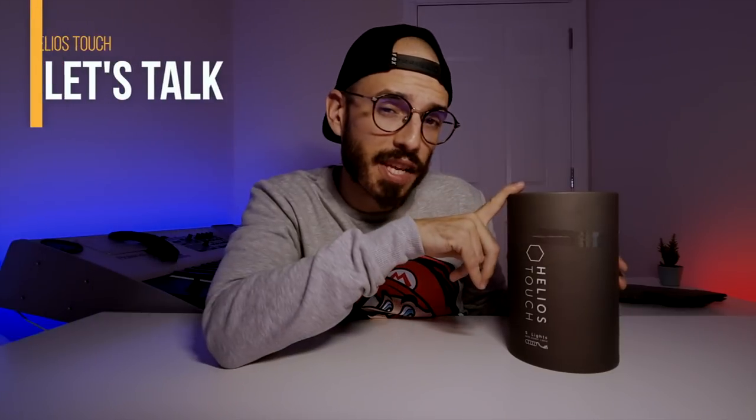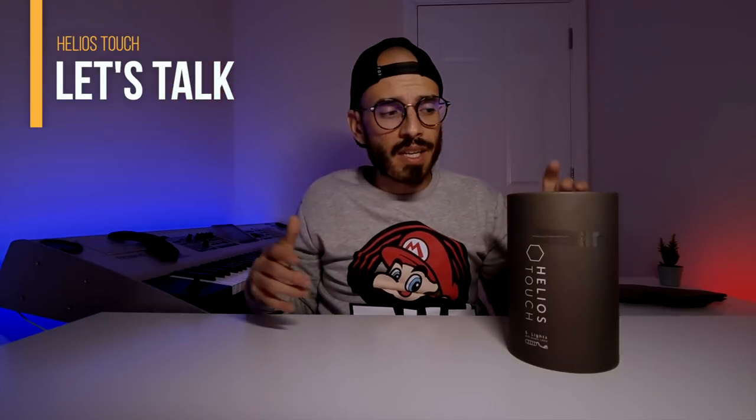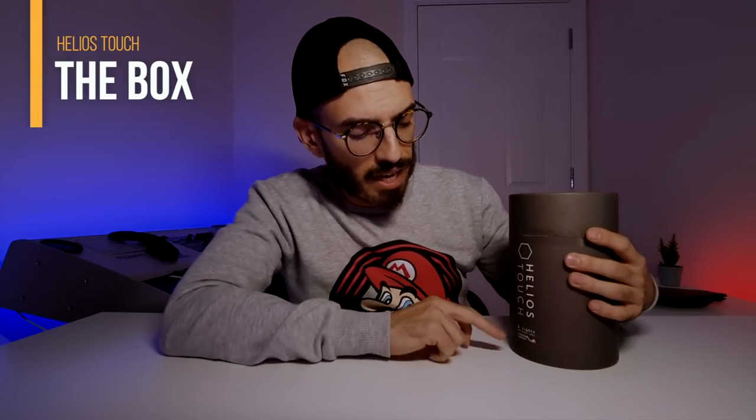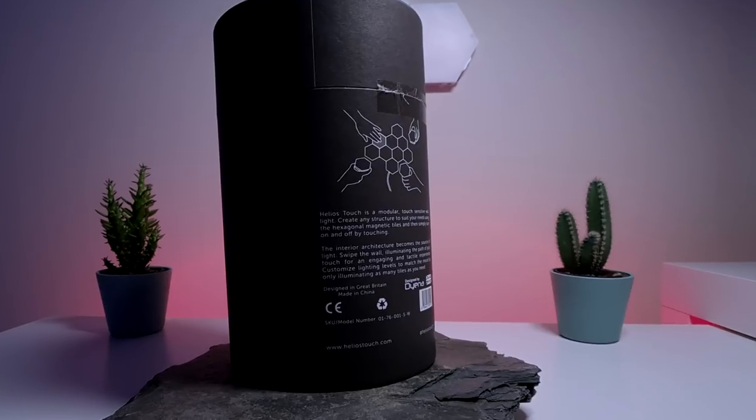First of all, thank you very much to Helios for sending me this product to review. Inside the box I'm going to show you some panels — modular lights that you can assemble in different formats. Inside this box you find five lights, but you can buy more and assemble them all together. On the front you can see the logo and the company name, and on the back there's more information about the product.